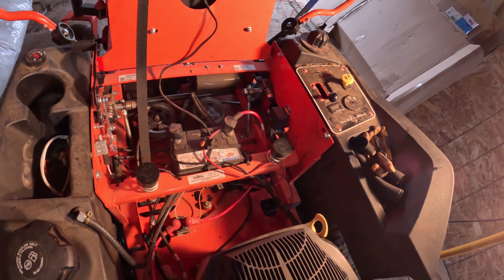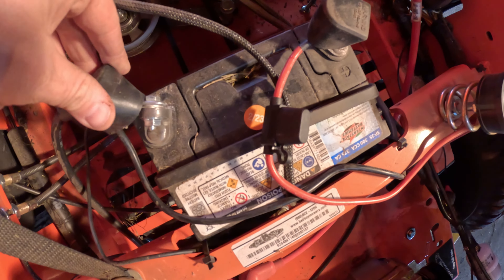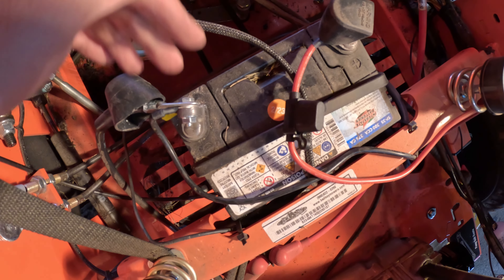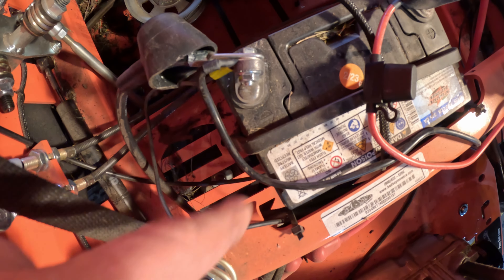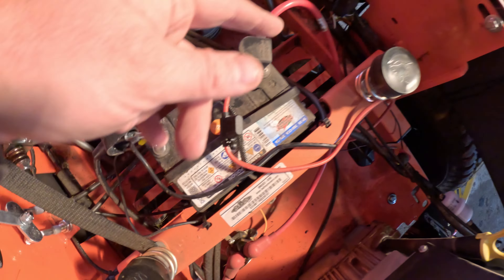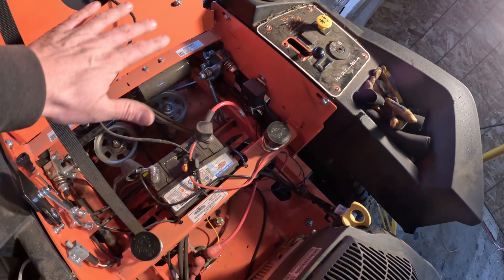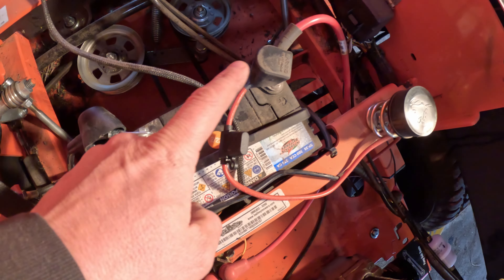Try to jump the machine — get your truck or car over there, put a jump starter on it. If you can make the machine jump, it's your battery. Just bring your battery in and get a new one. You can recharge your battery and it'll show perfect voltage, but in many cases the cells in that battery have died, especially if it sat over a long cold winter. If you have a brand new battery, make sure your connections are clean. The negative connection is the one I see most often that doesn't work — it'll be dirty, musty, or a wire got bitten by a rodent. Make sure you've got good connections on your battery.